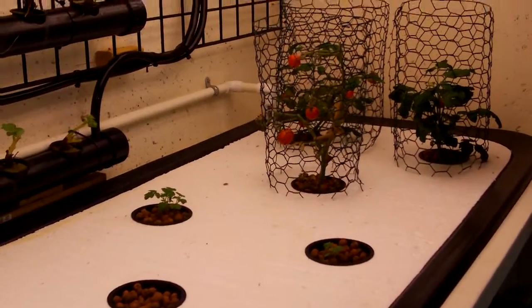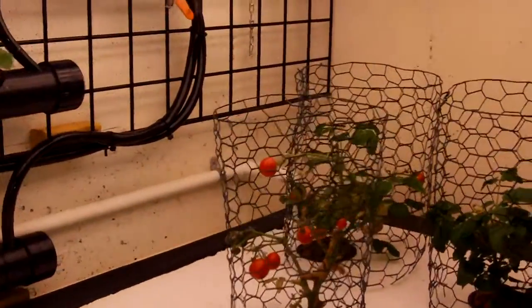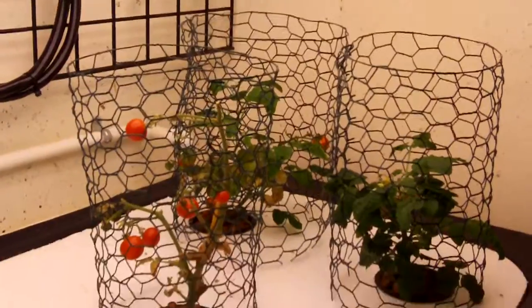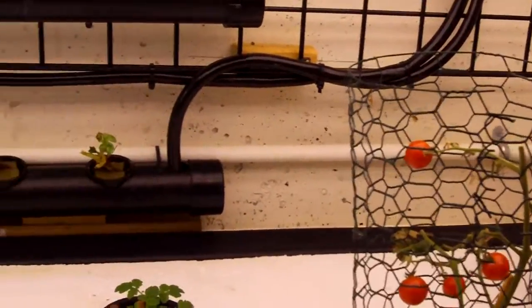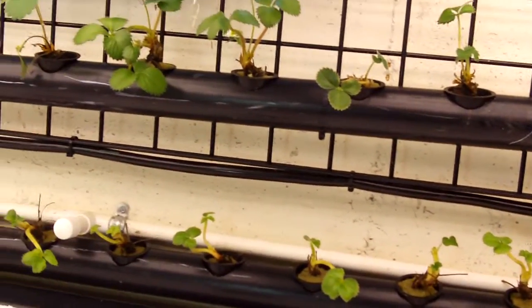Hello, this is Dave. We're doing a little updated video on the basement strawberry project. It is Thanksgiving morning, about 30 degrees outside here in Kansas City. The other reason we're doing this video is I have to make some documentation about the strawberry plants that didn't work out.